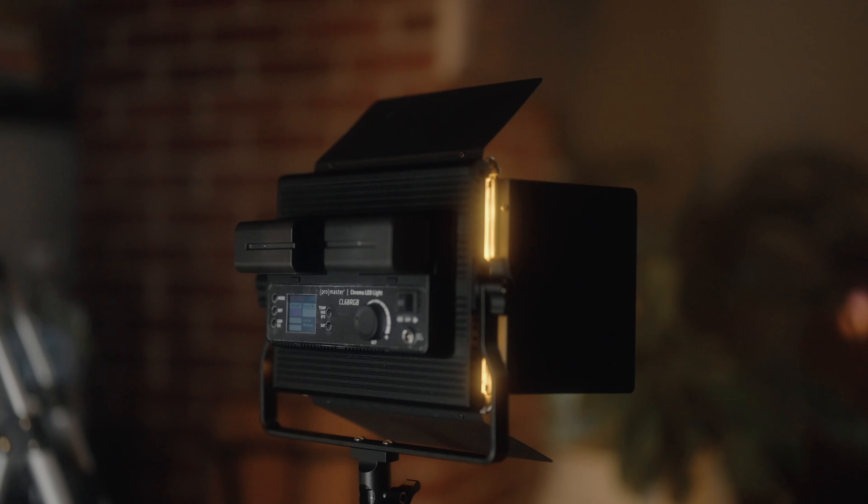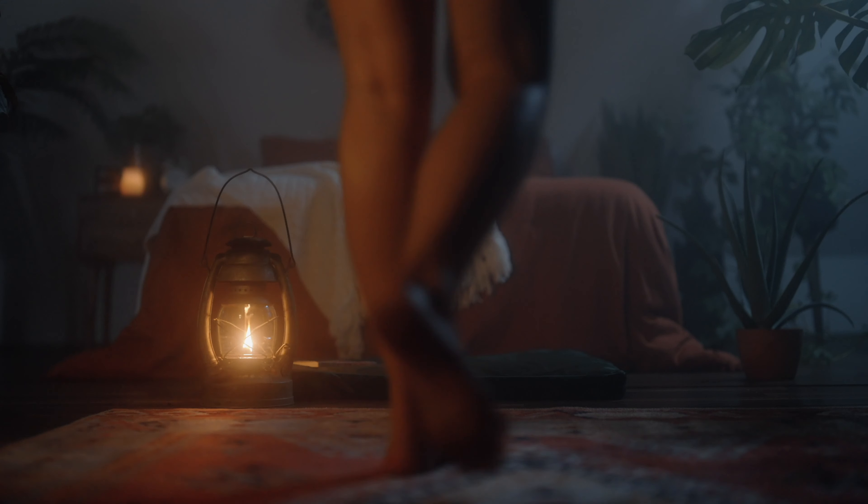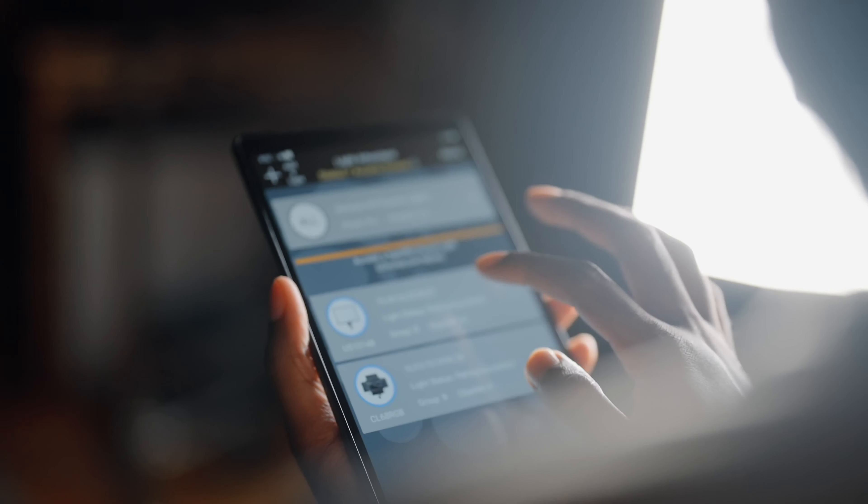Don't you just wish we had the luxury of changing our lighting with just the click of a button? I just wish we could create and shape our lighting, just like that. Yeah, just like that, actually. How did you do that? With the power of Promaster's new studio LED lights and their new app that puts control at your fingertips.